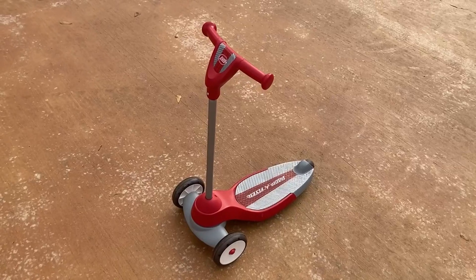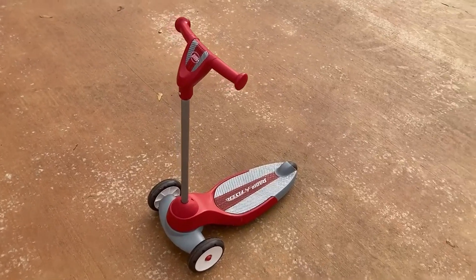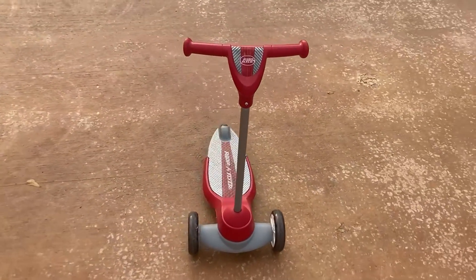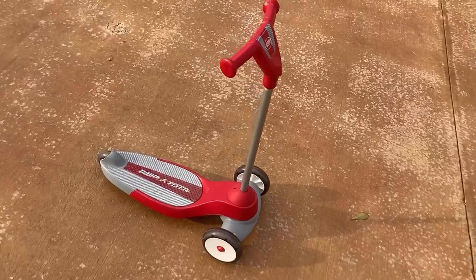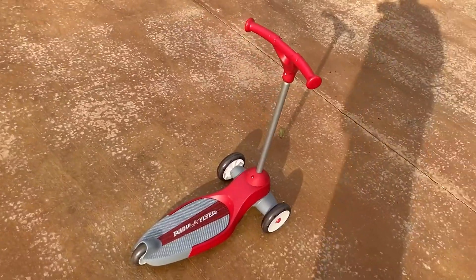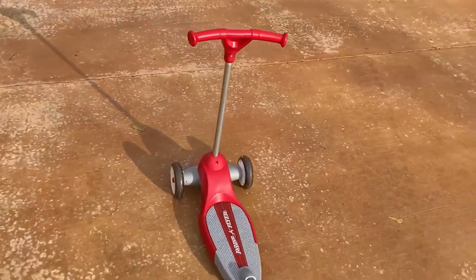I want to do a real quick review of this Radio Flyer scooter. I got this for my son when he was a little over two. He has older siblings and they were zooming around on their hoverboards and scooters, and he just felt incredibly left out. So I wanted to find something that he could use and play with them, and I could feel good about it that he wasn't going to hurt himself.